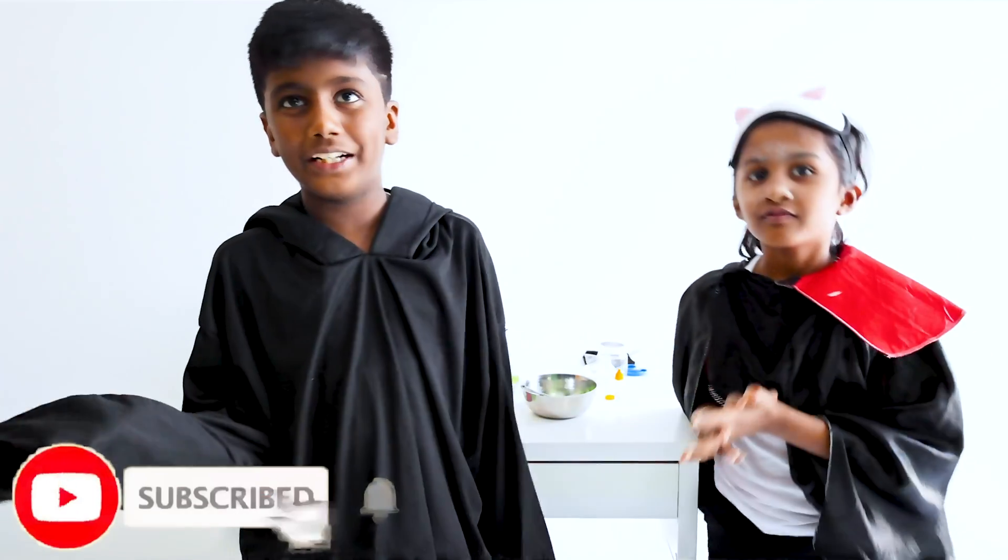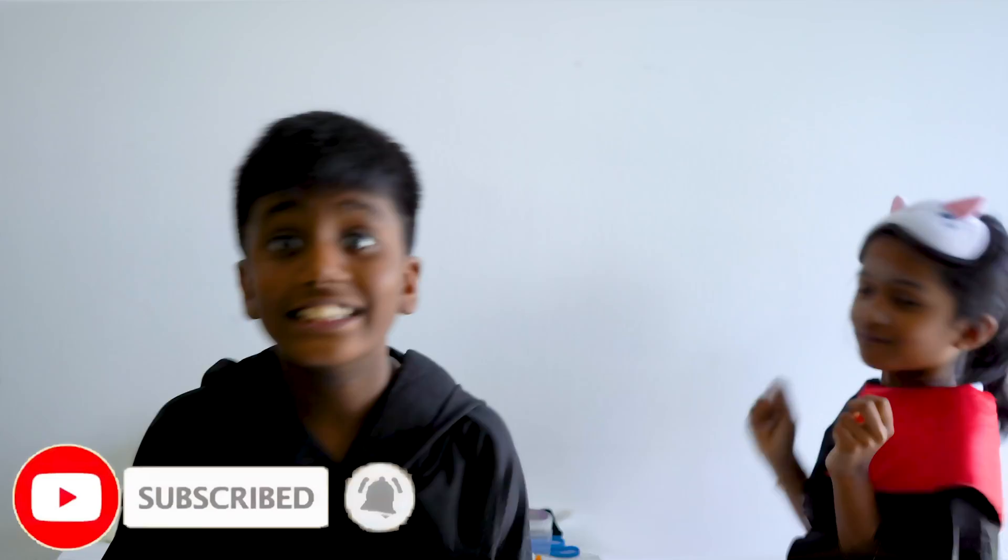Alright, thanks for watching. See you guys in the next video. Bye and play more. Subscribe and click the bell button.